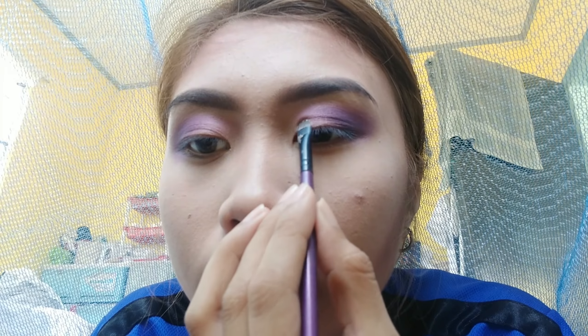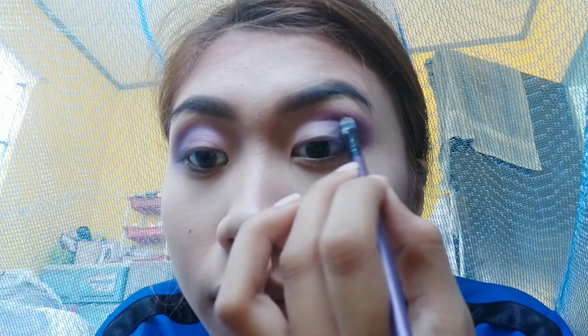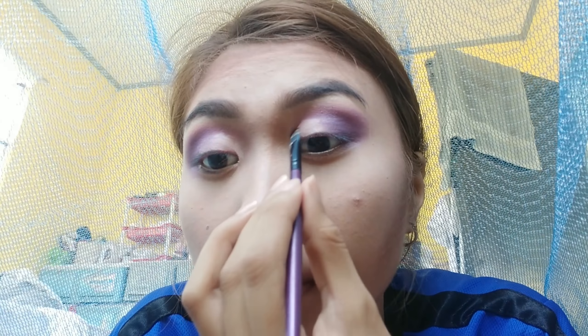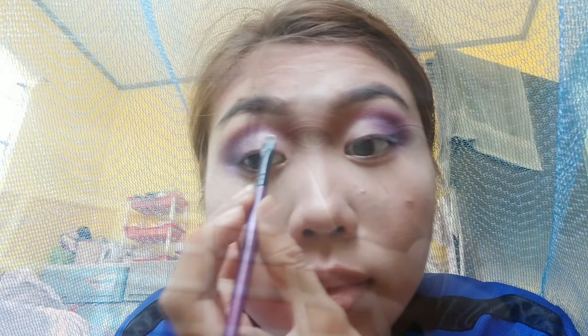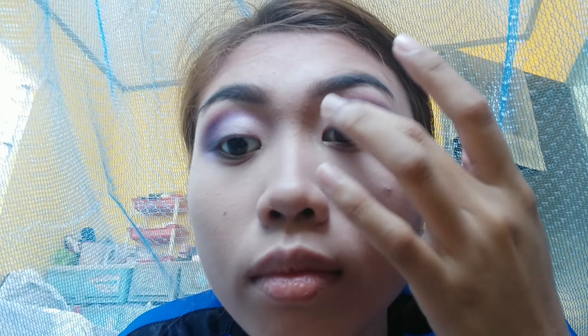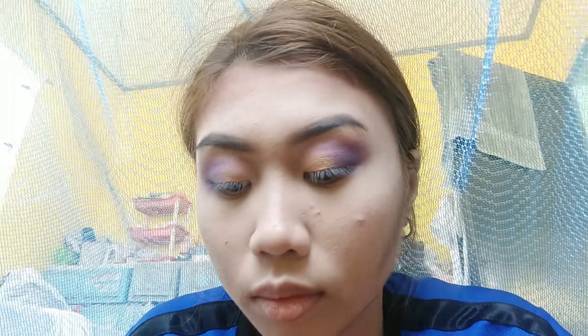Let's apply concealer from the inner corner to the middle of our eyelids to use as a base for our glitter eyeshadow. Then we'll pick up a gold glitter eyeshadow from the Caroline Play to Slay palette and dab it onto the eyelids where we placed the concealer. I'm using my fingers to apply it because it makes it stickier and more pigmented.